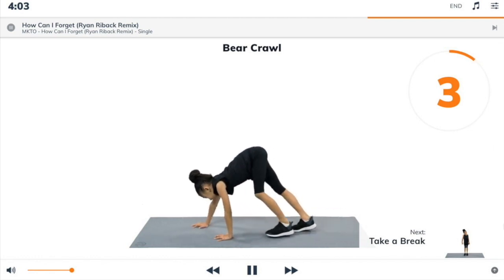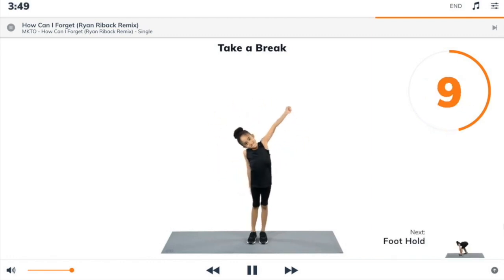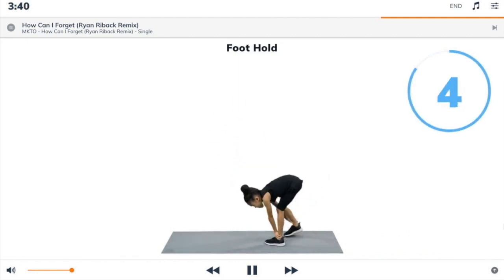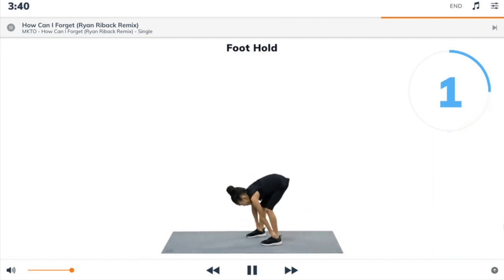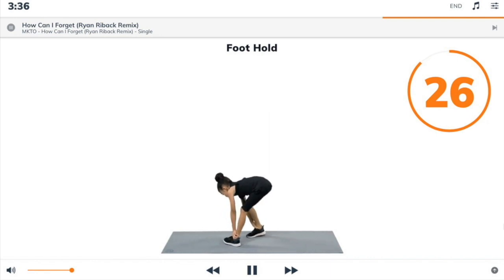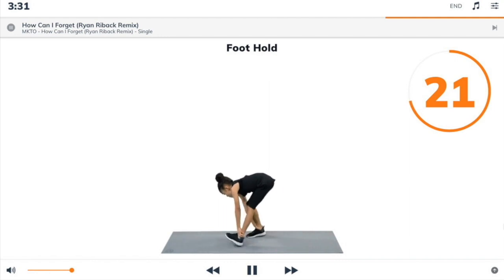3, 2, 1, take a break. Next exercise: foot tall. Stand up and bend forwards to hold your ankles with your hands, then walk forwards and backwards without letting go of your ankles.